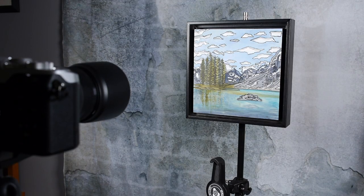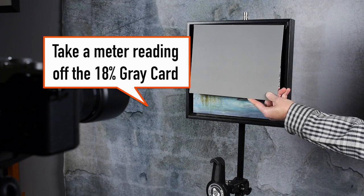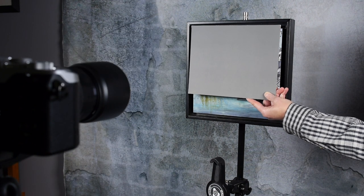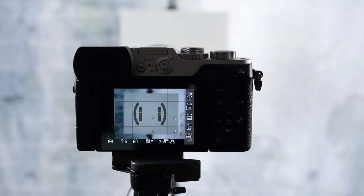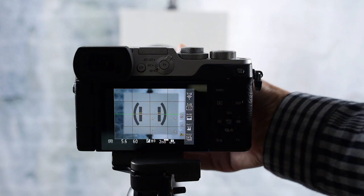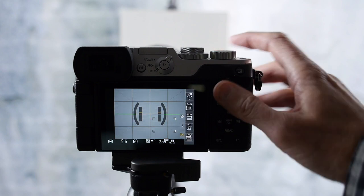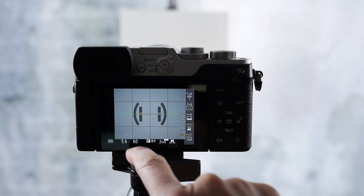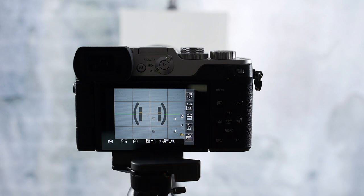To make copies of artwork or old photographs, you need to meter off the gray card. Put your camera in manual mode and make note of the meter reading, then set your camera and don't change anything. Make sure the gray card completely fills the frame — you can zoom in to take the reading. You can see here it's reading 1/60th of a second at f/5.6, and that is the exposure we need.